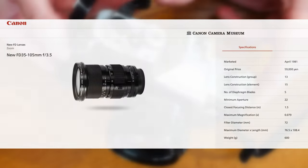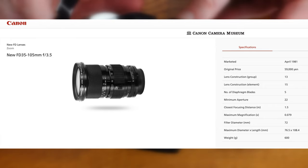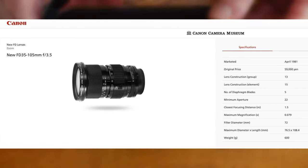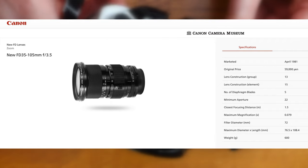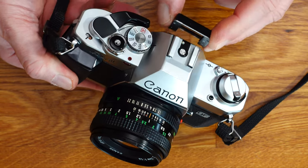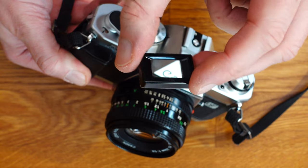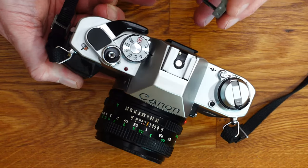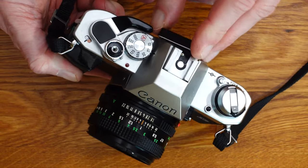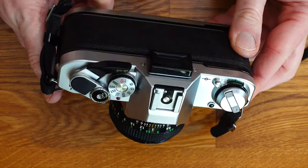A Canon NFD 3.5 35–105mm is my recommendation for small but fine equipment, precisely because the optical and mechanical quality of this lens is outstanding. Please do not confuse this lens with the Canon NFD 3.5–4.5 35–105mm. Now find and buy this camera — have fun with your great hobby, thanks for watching, and stay healthy until the next video.